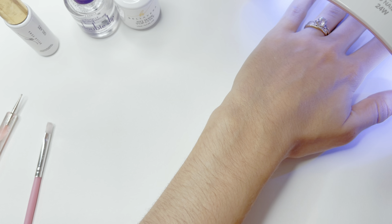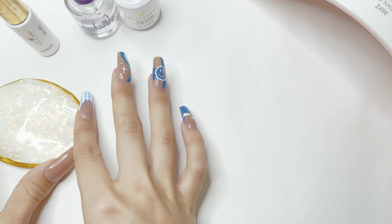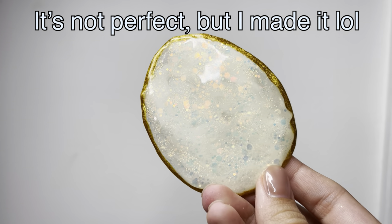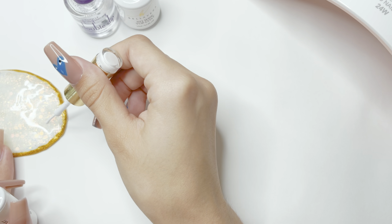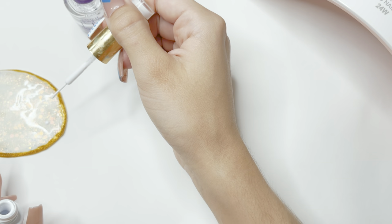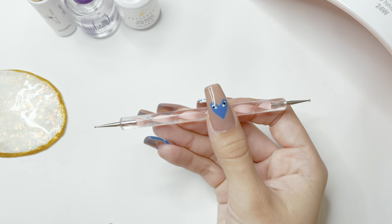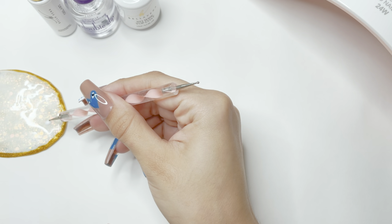After I've completed this nail, I'm going to cure under the UV LED nail lamp for one minute. After the nail is cured, I'm going to take this little gel polish palette — this is just to place some gel polish on to easily pick up with my dotting tool. I'm going to take a small drop of the white gel art liner and place this on the palette so I can easily pick it up with my dotting tool.